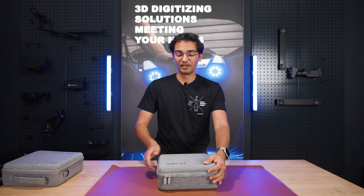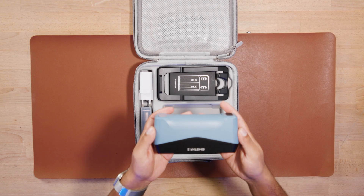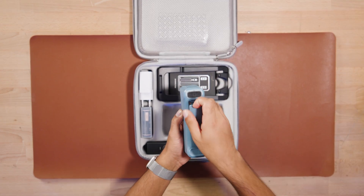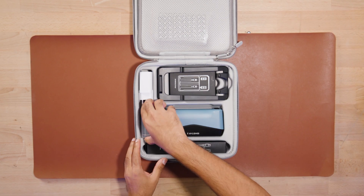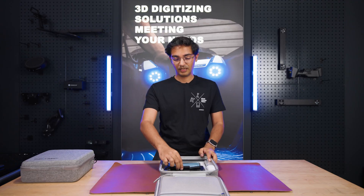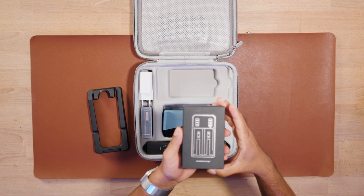It comes in a compact box. In the box you see right on top the iStar 2 scanner itself. On the back of the scanner you see the battery compartment. You also have two rechargeable batteries which you can charge with the included battery charger.